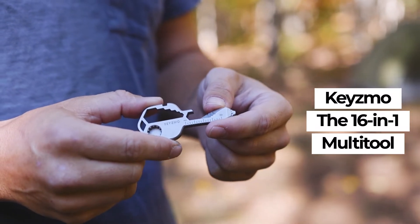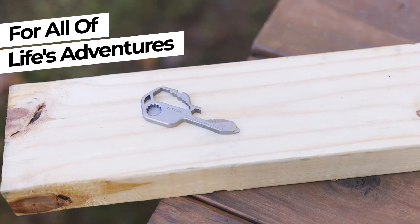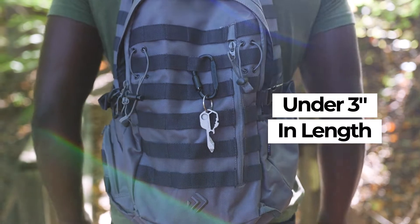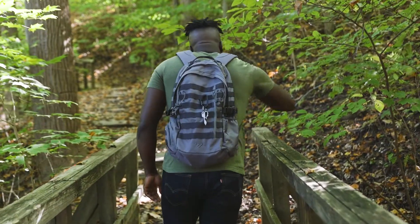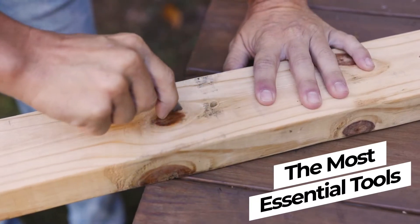Meet Kizmo, the all-new 16-in-1 multi-tool that has you covered for all of life's adventures. At just under 3 inches in length, Kizmo's design lightens your load while still giving you access to the most essential tools.